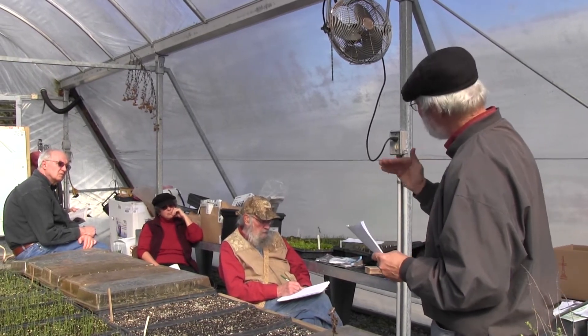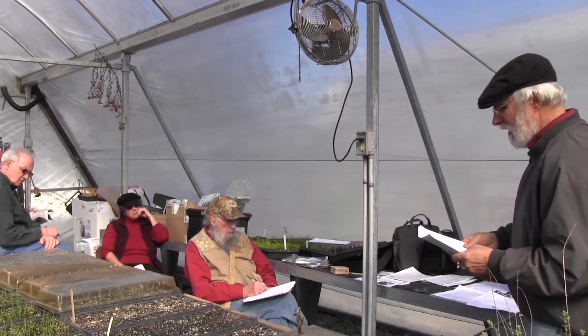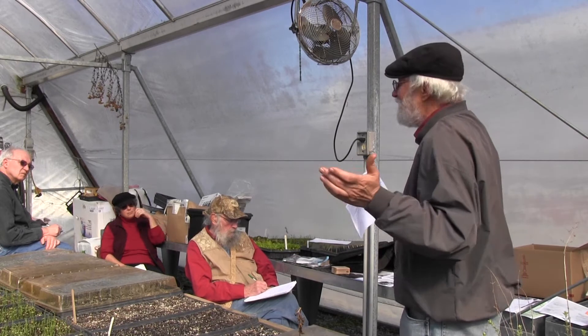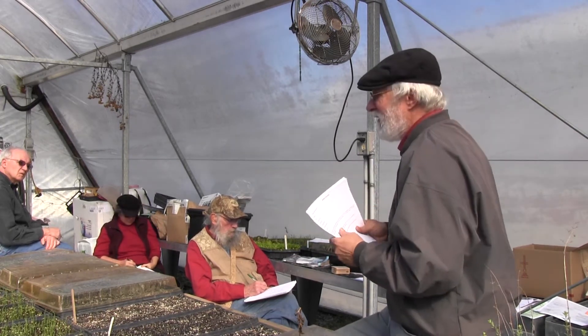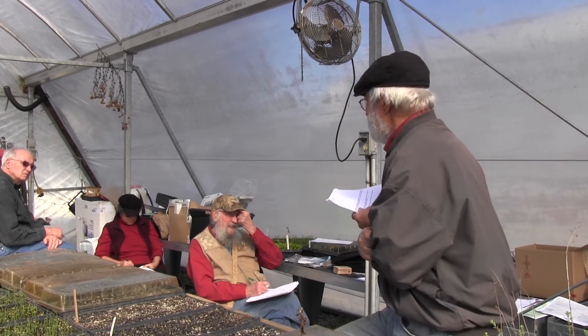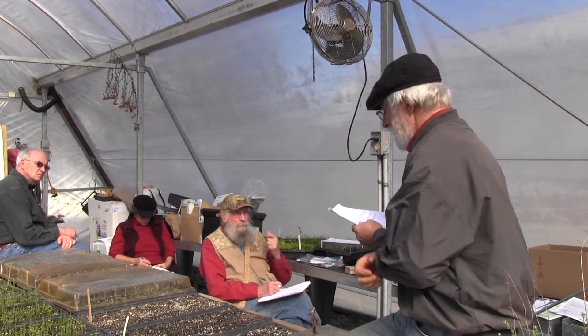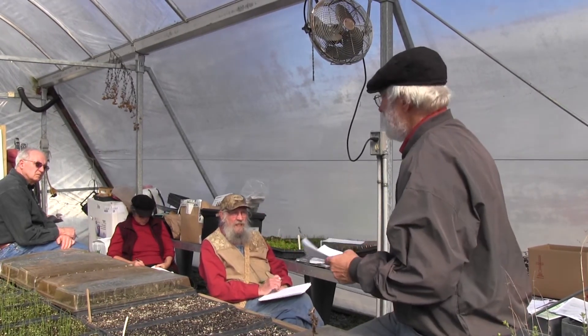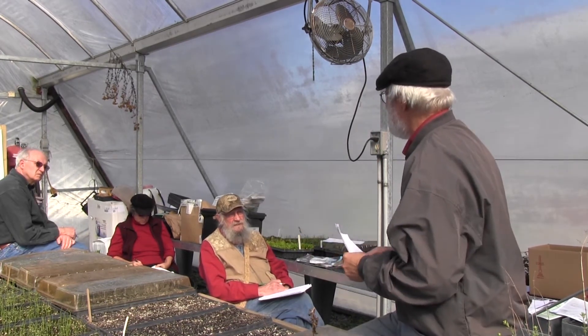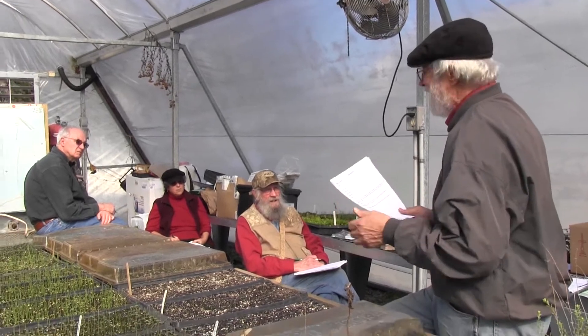I never tested my compost for years and did fine, but I was lucky — I was making good compost. I'd recommend testing if you're going to use your own compost for potting soil. You could also buy McEnroe compost to make potting soil and save money — I save time and just buy the ready-made potting soil. It's not that expensive, especially after finishing this class.